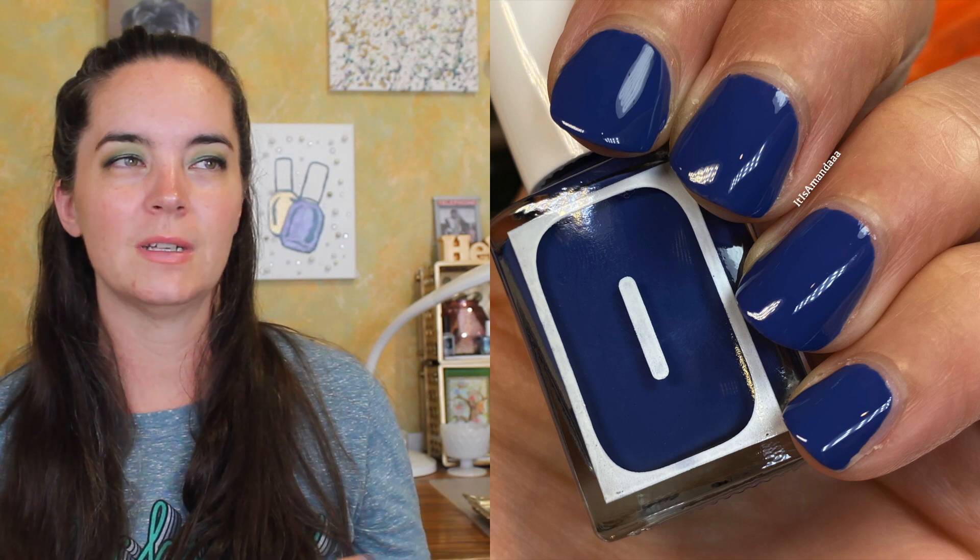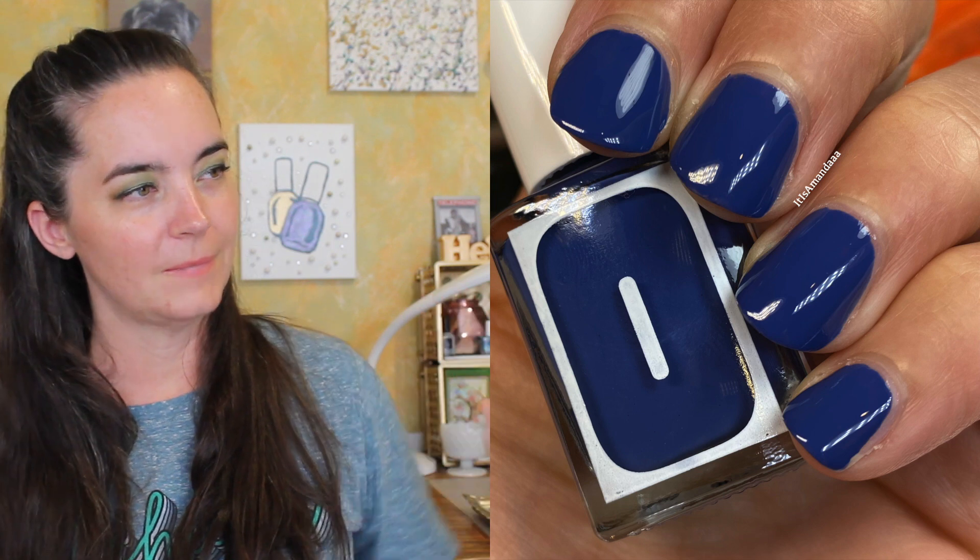The next polish is called Denim, and this is a denim blue. This one covers in one coat. It has a great formula. It's very opaque, covers in one coat. I always feel so weird about leaving things in one coat because I just feel like the second coat finishes it — just like I don't like to not add a top coat. I did one because it was opaque in one, but if I were going to wear it, I still would probably add two coats.